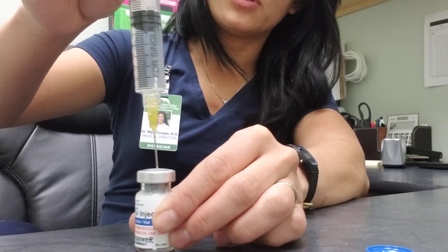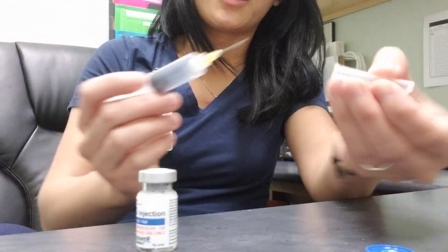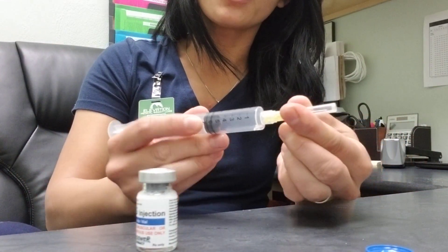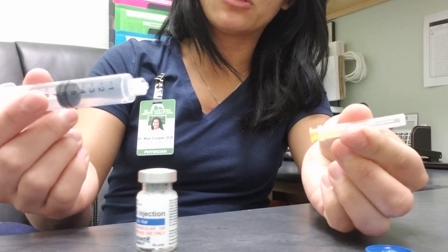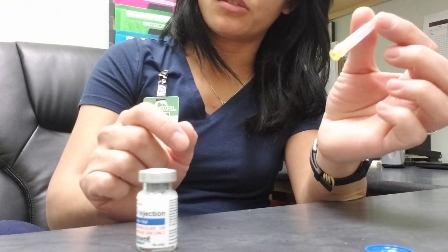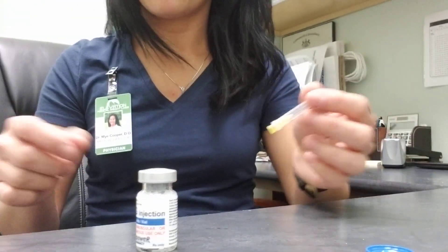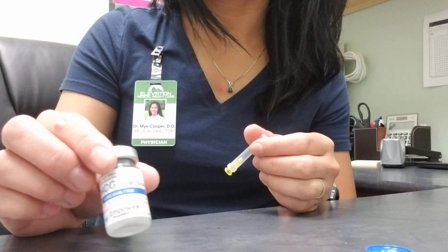Once the solution is completely in, remove the needle and put the cap back on. Remove the needle from the actual syringe, throw it away, and put it in an empty water bottle and throw that away. That's it — this is how you reconstitute ACG.